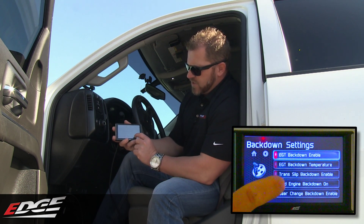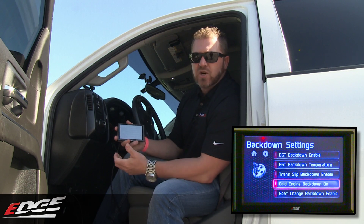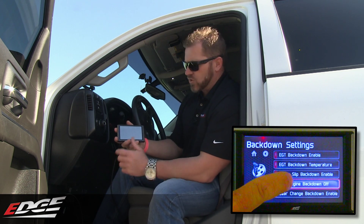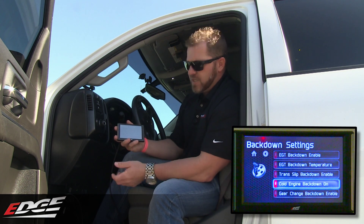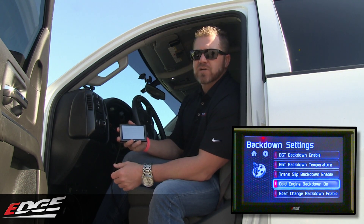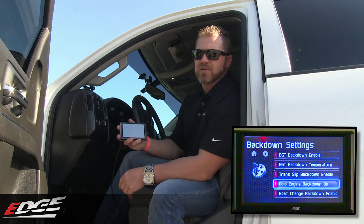Another back down here is cold engine protection. A lot of these diesel truck owners like to let them warm up before adding performance. So with cold engine protection, you can turn it on, allowing the truck to properly warm up. All the oil will flow through your truck and get to an operating temperature that's safe for your truck to drive around, especially with the added power of the Pulsar. This is a great feature that the Insight adds to the Pulsar.